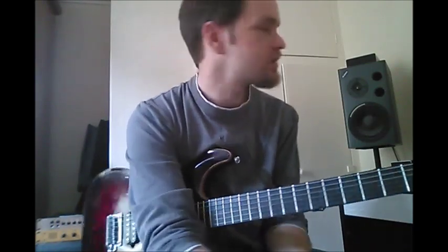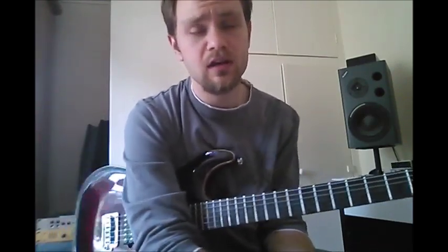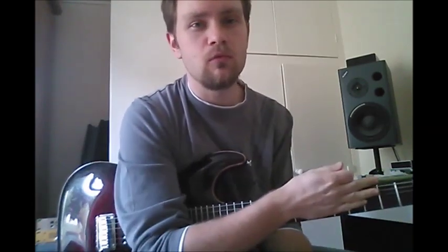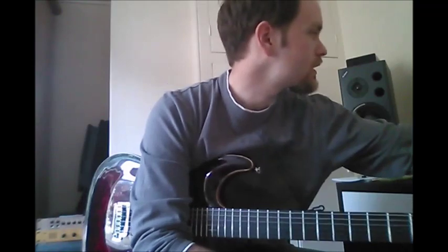Here's the intro and verse played slower at 84 beats per minute. You can use this to practice playing the full section of the song with me if you're not able to slow the track down. Here's the metronome.